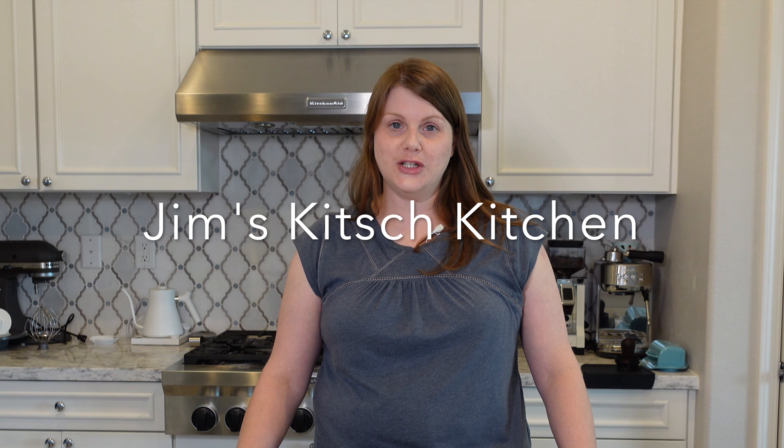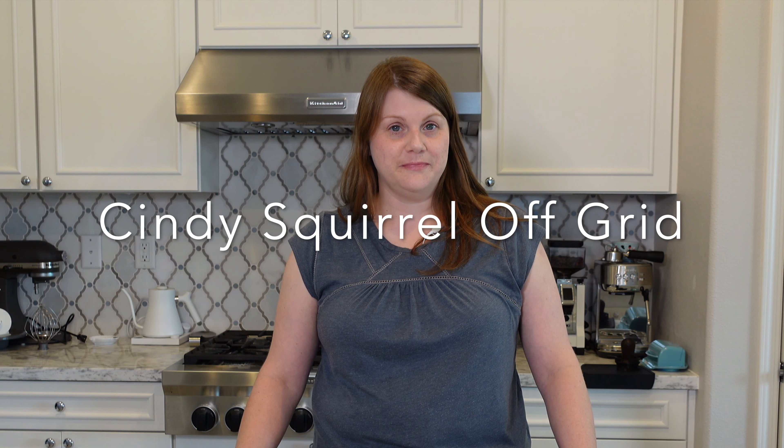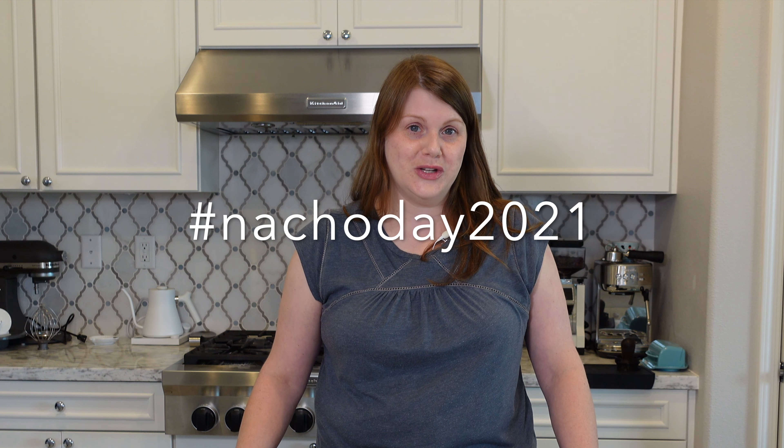Hey everyone, it's Anna and today is National Nacho Day. This video is part of an open collaboration hosted by Jim from Jim's Kitchen and Cindy Squirrel from Cindy Squirrel Off Grid. Please be sure to go visit their channels and search for National Nacho Day 2021 to find more great nacho ideas.